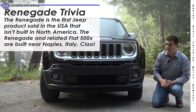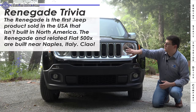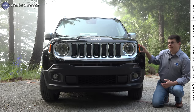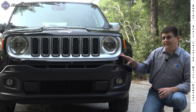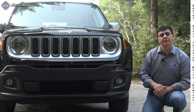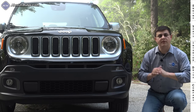Up front we definitely have a very Jeep look — a very upright front end, although the front bumper actually sticks out a little bit further than the grille itself. We have the traditional seven-slot grille and very large round headlamps. The side marker lamps are right on the front fender. The front end changes a little bit from trim to trim. We're looking at the top-end Limited trim, but there are actually two top-end trims for the Renegade: the Limited and the Trailhawk.